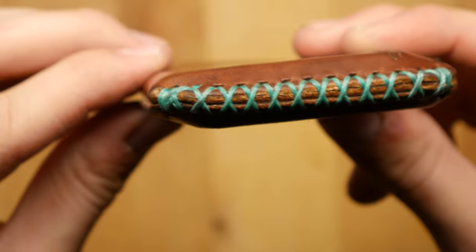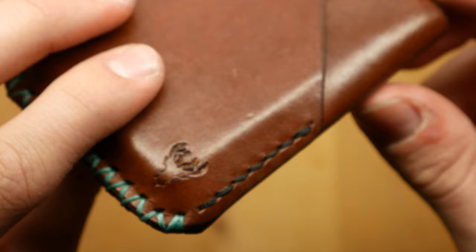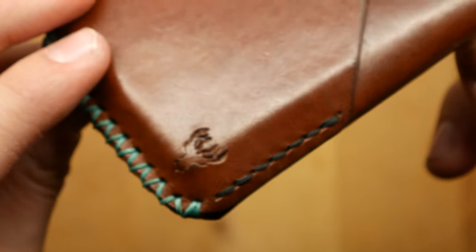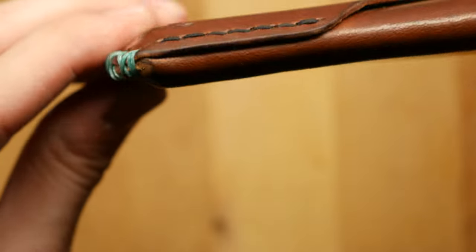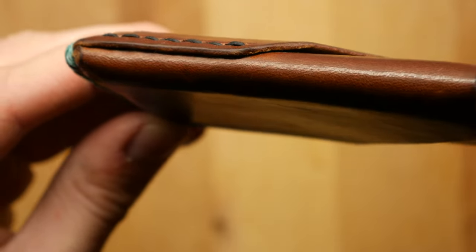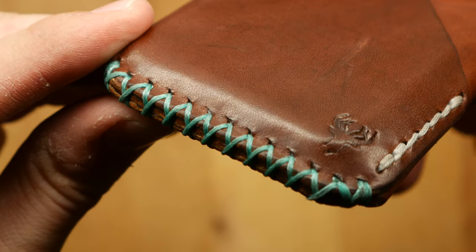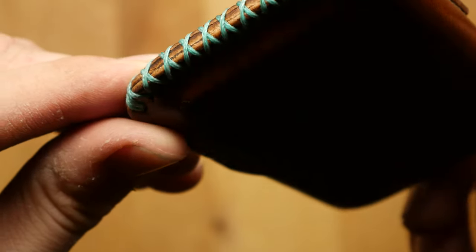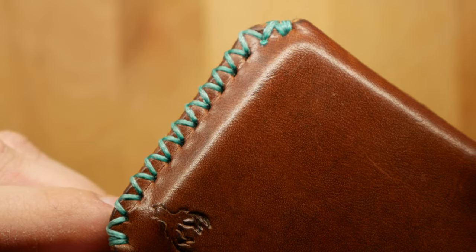The type of thread he uses is called Ritza thread, and as you can see he did a green combo which I really like — I love the contrast in all the colors, it looks really cool. I'm not familiar with Ritza thread in particular, but this thread has held up very nicely, it doesn't seem like it's going to rip on me anytime soon, and I'm very happy with the durability of this wallet.